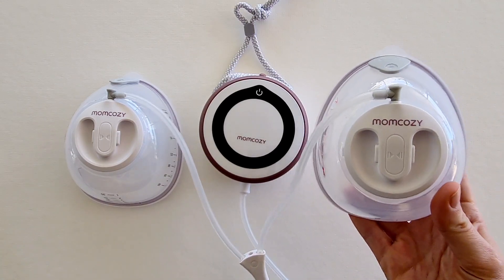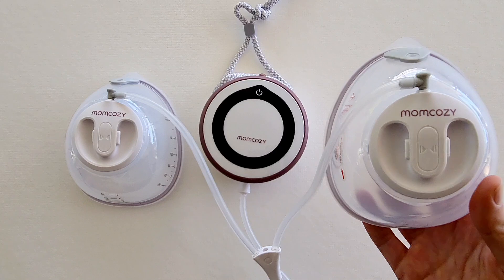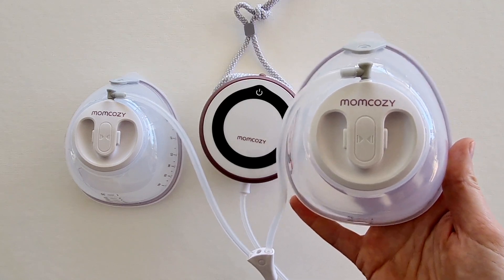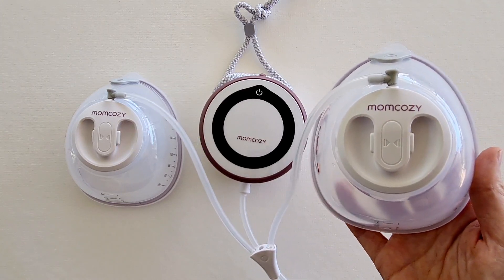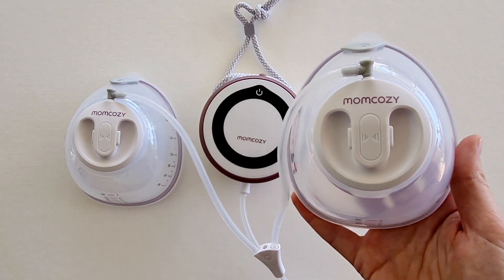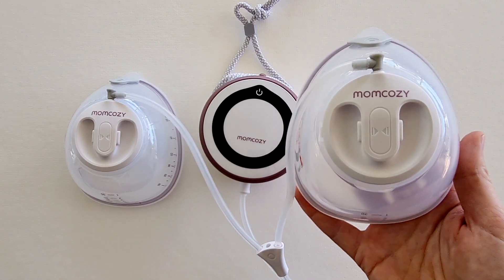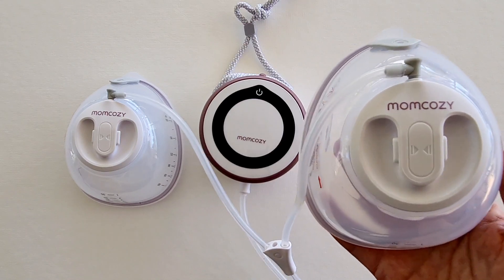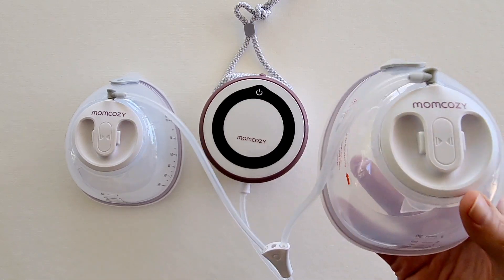There are also three different modes: stimulation mode for your letdown, expression for your general pumping, and this incredible vibration mode. The vibration mode offers high and low frequency vibrations to loosen the milk ducts during your pumping session. As it vibrates, the milk ducts are shaking out that extra bit of milk, so you're really emptying your breasts — and for me, having this extra feature is just an absolute huge win.